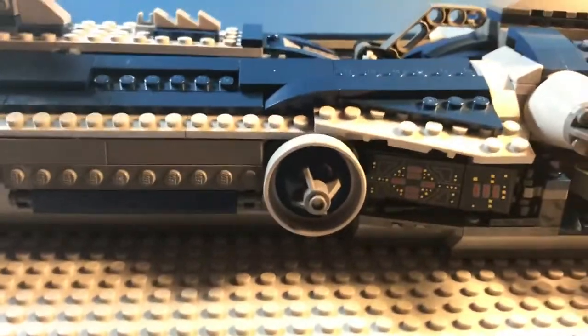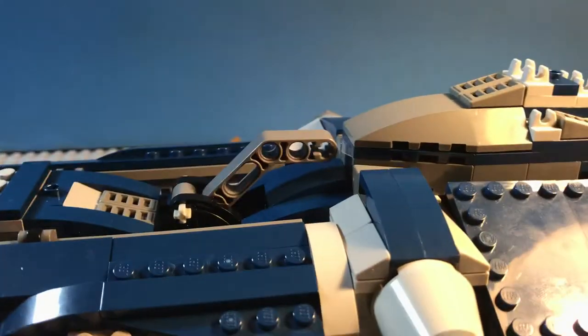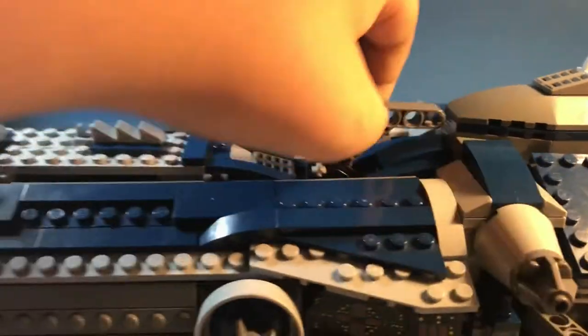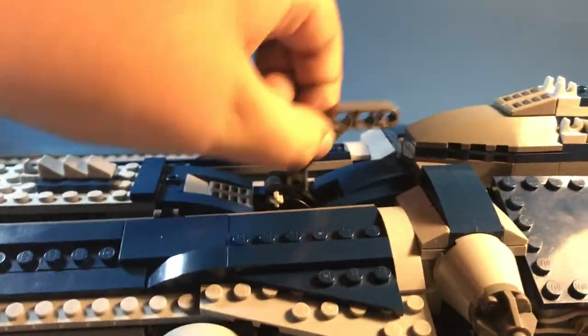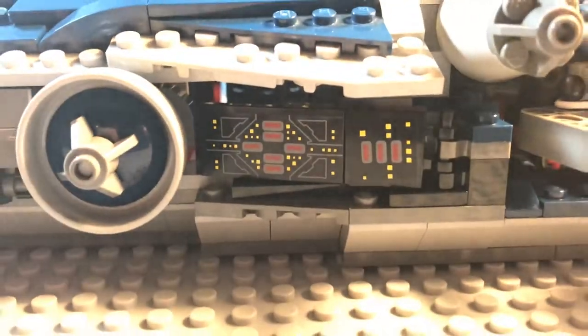Here I can see that's supposed to be a cannon, and then we have a little thing to hold the handle. I don't recommend using it if it's on top of vehicles because there's a possibility it may break - you don't know how stable this thing actually is. And then we have some stickers.